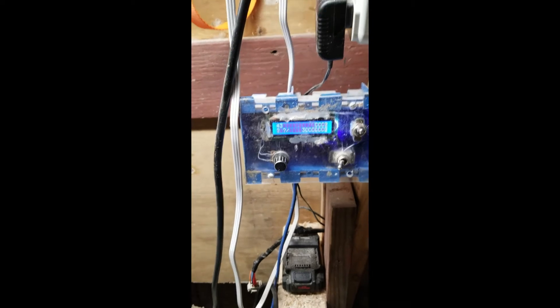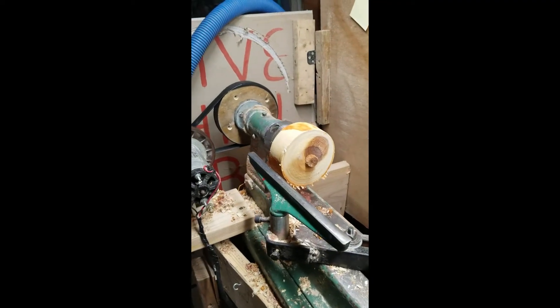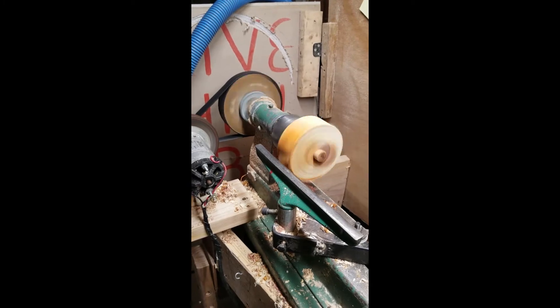I have relays in the box down here which just switch directions — it switches polarity. One off switch, and then I can change the speed. It works really well.